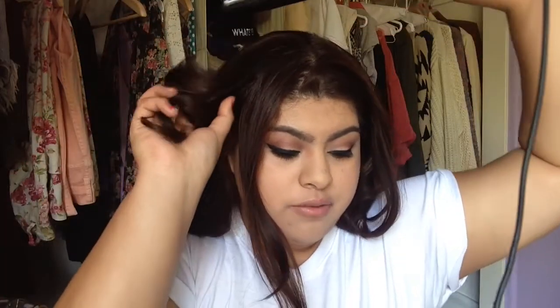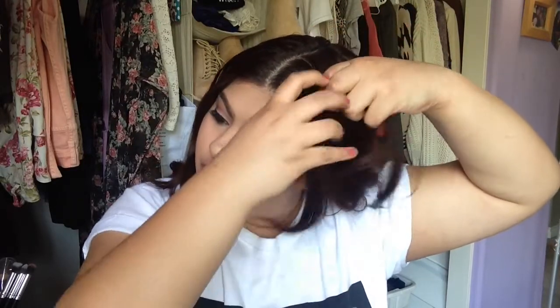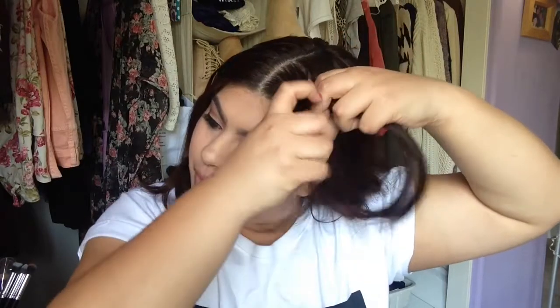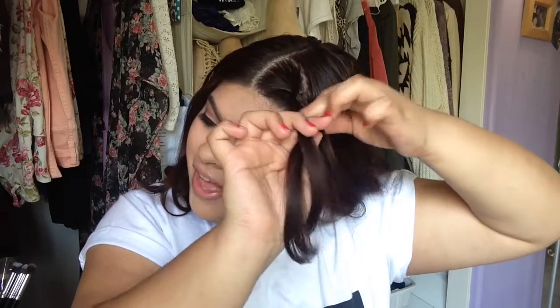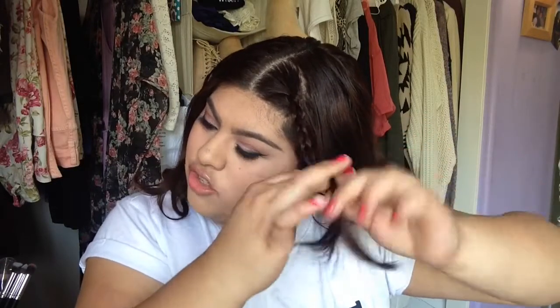We're going to take our bangs, or if you don't have long bangs like I do, you can take your shortest layer that frames your face. Separate it into three sections like you would any normal braid, and start fairly close to the root. You can also do this with other braids you might know, like a French braid or a Dutch braid that incorporates more hair, but since this is a quick go-to hairstyle, I try to keep it simple.